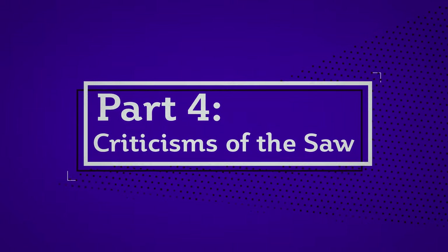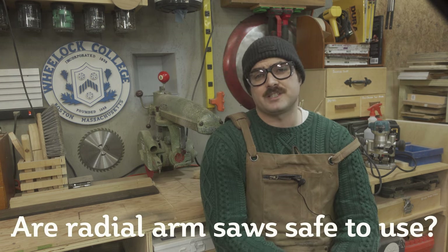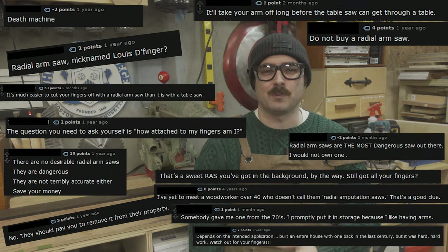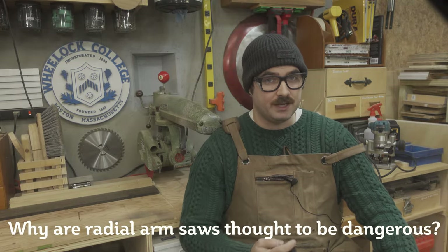And this is where I think a lot of the criticism within the woodworking community of radial arm saws originates. No history of the radial arm saw is complete without a robust discussion asking the question: are radial arm saws safe to use? You see this question posted everywhere online, and without fail there will be multiple people who make the same 'not if you want to keep all your fingers' comment. So let's dig into that question a little bit more by reframing it: why are radial arm saws thought to be dangerous?